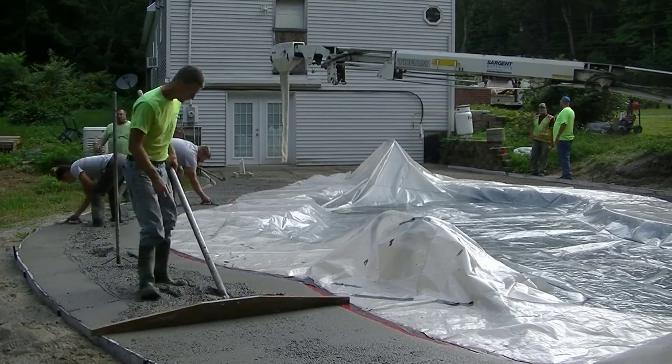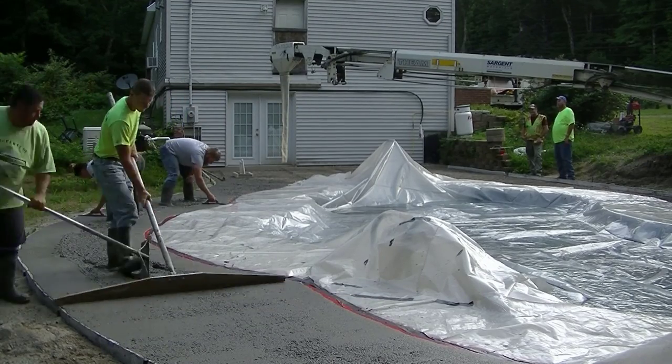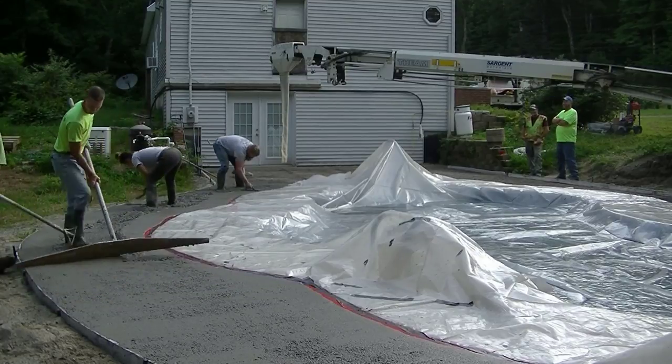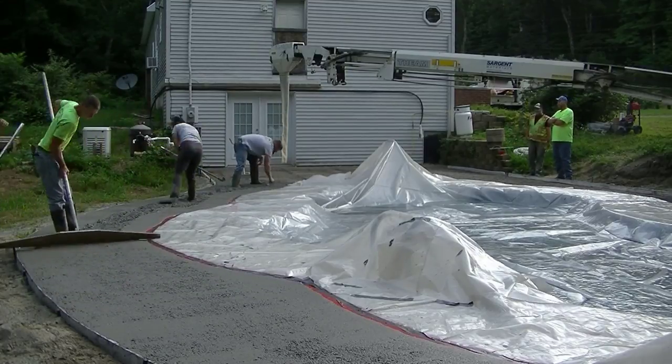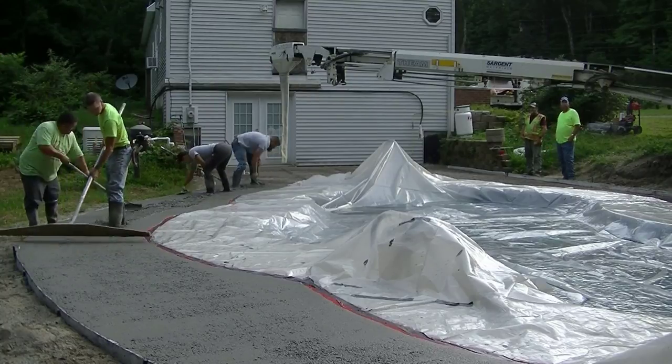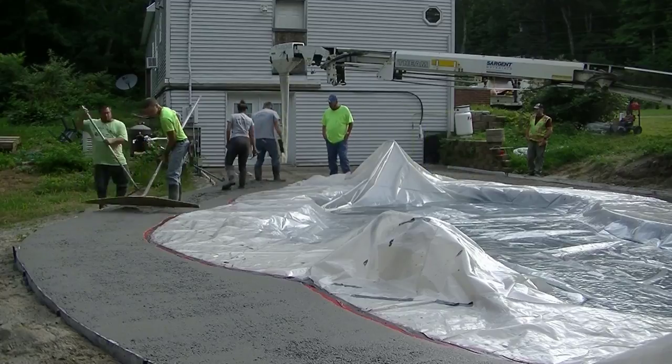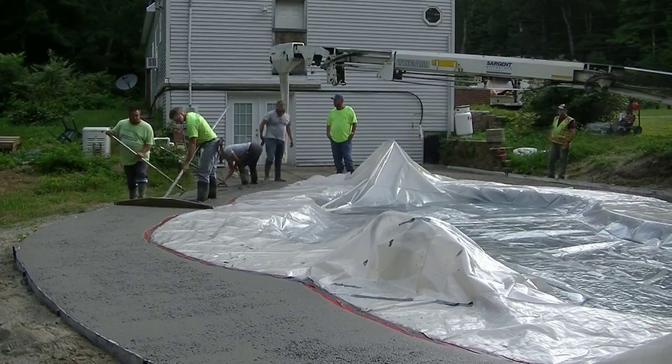You can see we had to remove a lot of that grass and sod and we installed some gravel, and then we put up our forms. What we used for forms was PVC trim boards — it's something called AZAC and you can get that from Home Depot or Lowe's or anything like that.